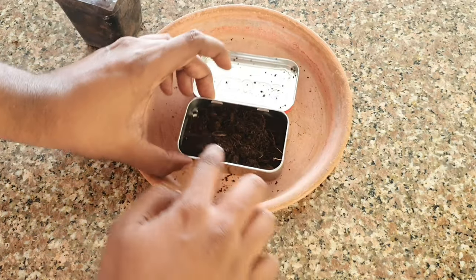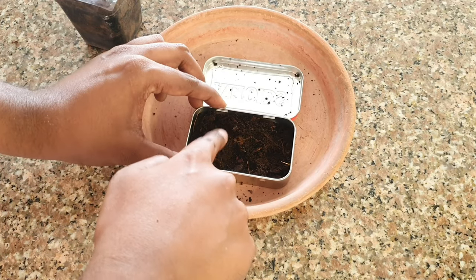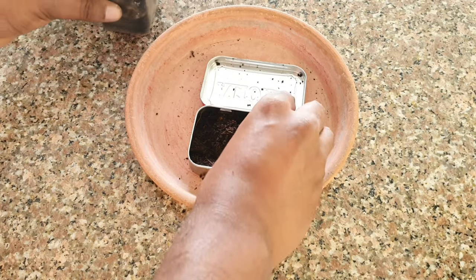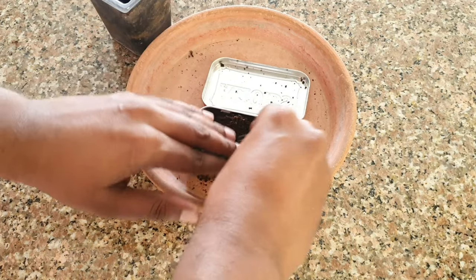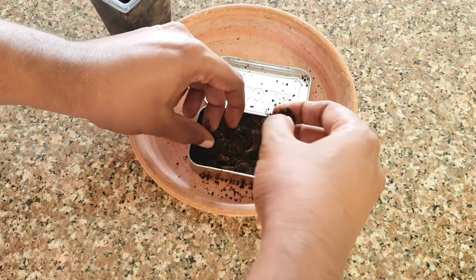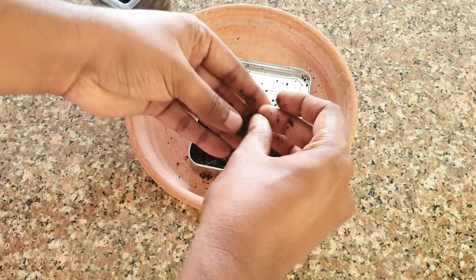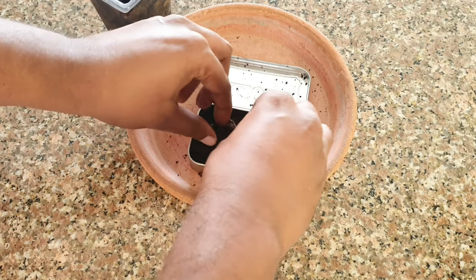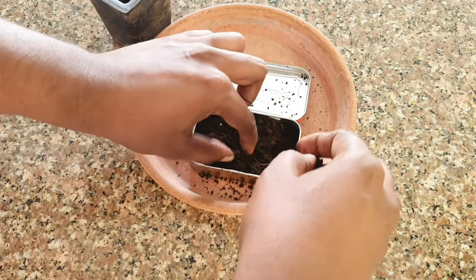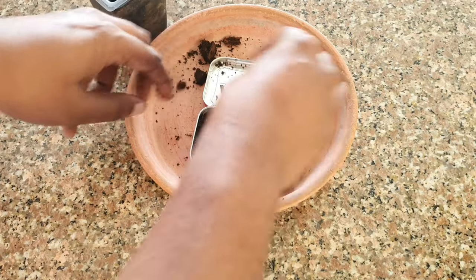Make sure that it does not come out of the container — it has to be just a little below the rim, that is it. Remove any large chunks you find inside; we just need a smooth mixture, so remove all those coco bark chunks.